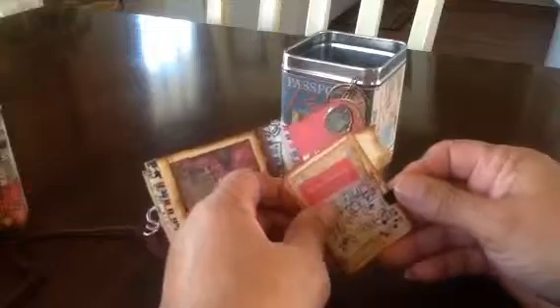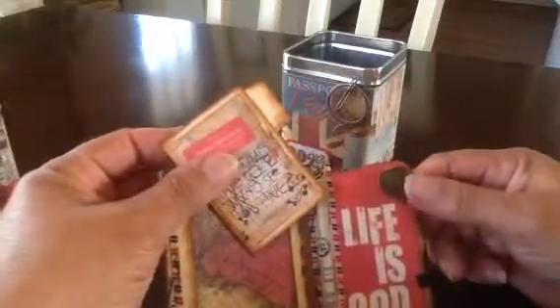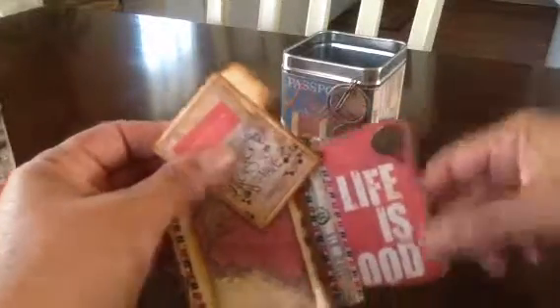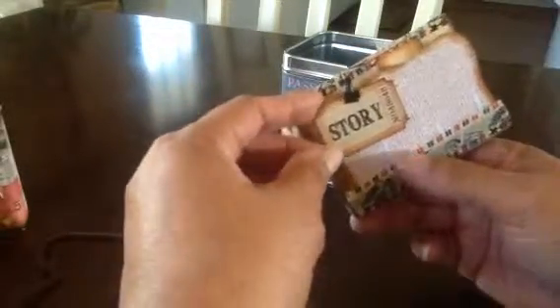And then this page here, it's another piece of map, and of course there's more washi tape — I use different types. This is the airmail one. Here's another little mini clip that holds on another little mini file folder — add more pictures to it. And then I put a charm here — I believe it was from Marion Smith also. It's a hot air balloon and it says 'Life is Good.' And then on the back there's a little Tim Holtz journey ticket that says story. But you can tell your story in here with pictures of the little journey you went on. Then this ties back up and goes right back in the tin.